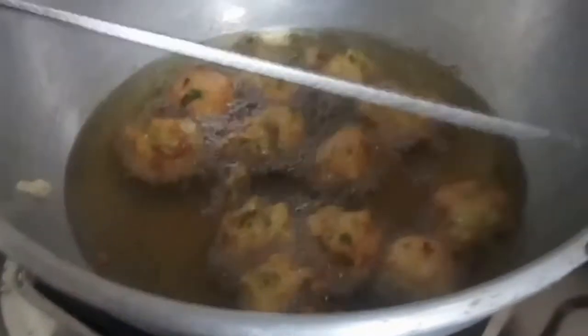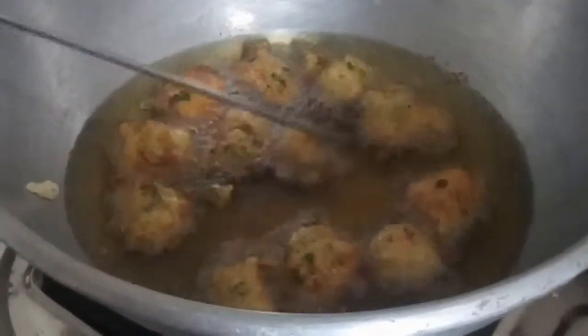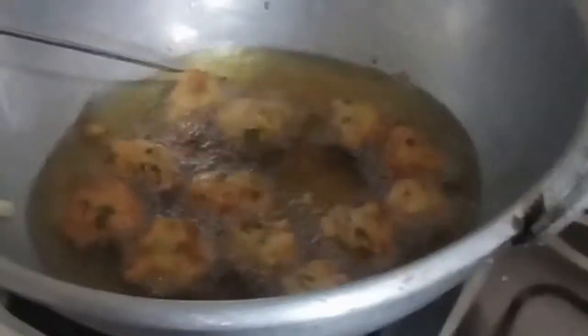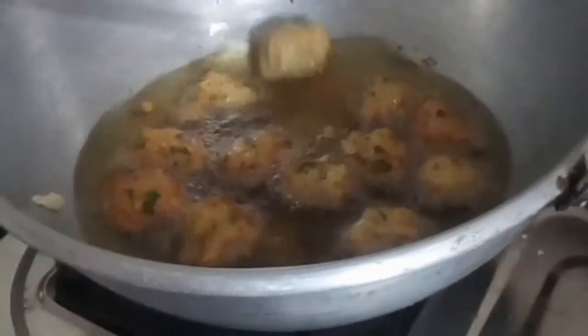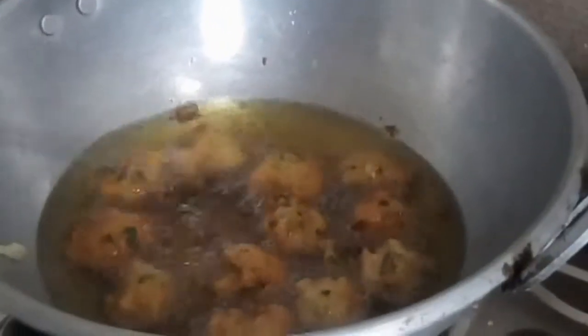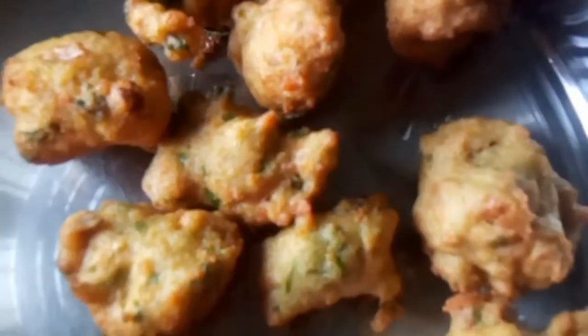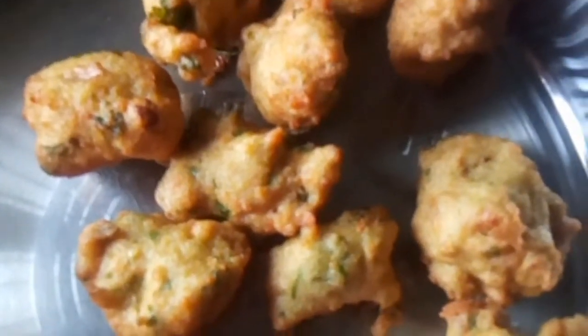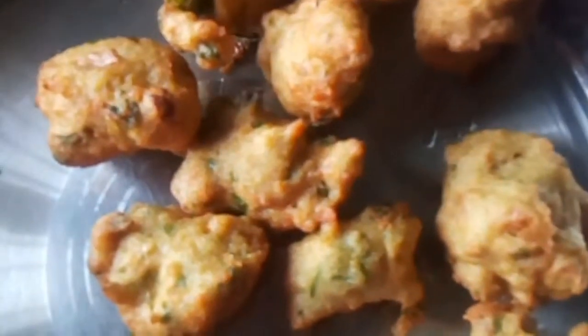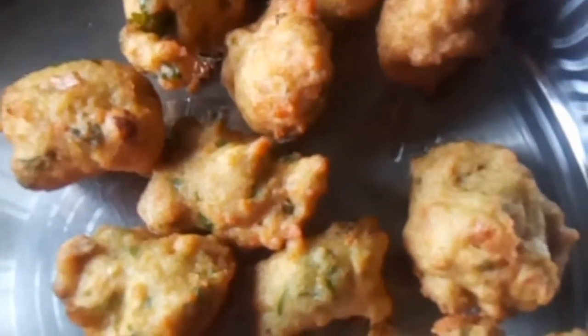Please check the video. We are ready to go. We have to eat the pot. We can eat the pot. It is a taste of the pot and it is good.